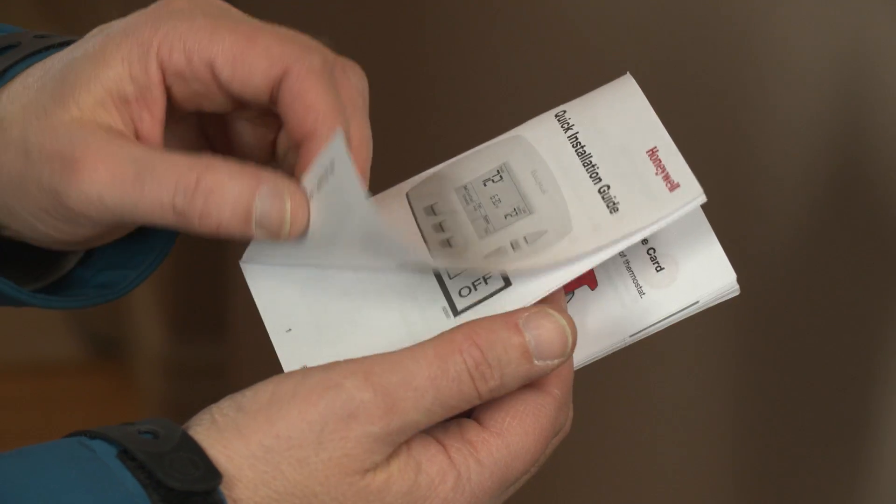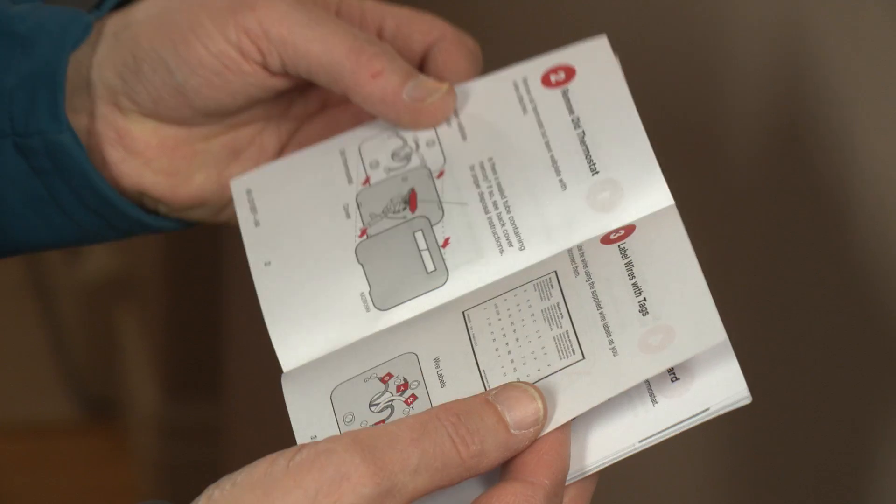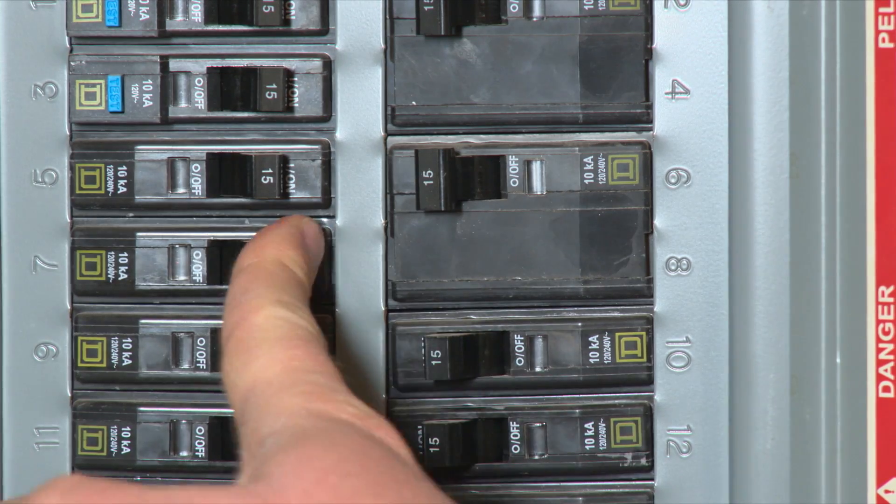To get started, consult the manufacturer's instructions, as directions may vary from model to model. Once you're ready, locate your current thermostat and shut off the power supply. Also turn off the power to your furnace and air conditioner.